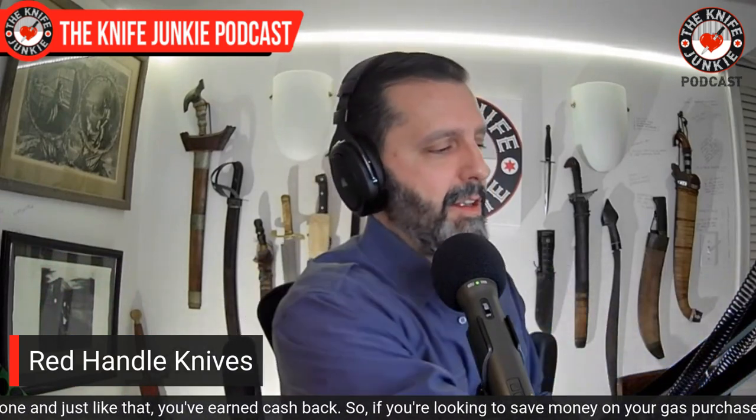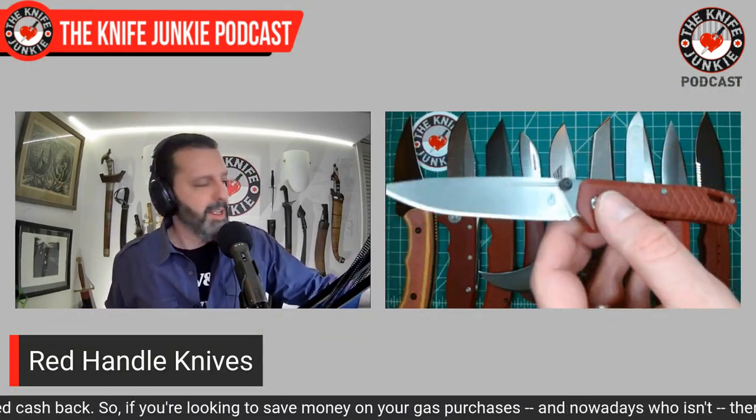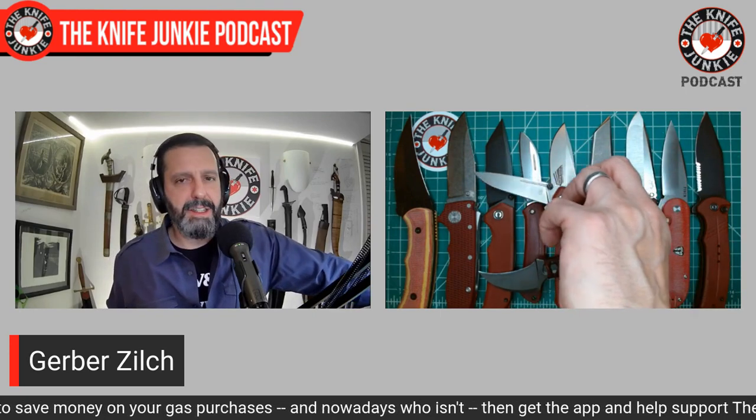Last red knife is the Gerber Zilch — 'drab red' as they call it. I already talked about that at length. I absolutely love it, and never thought I'd say that about a Gerber.